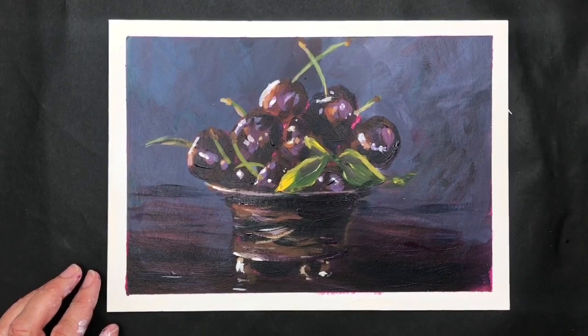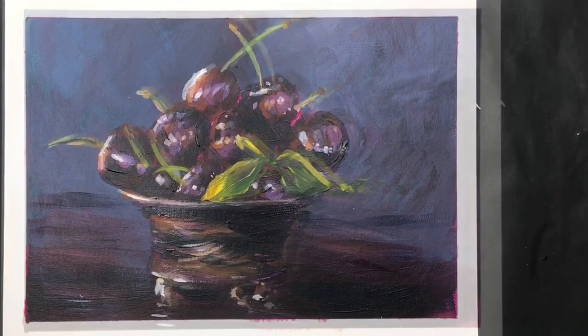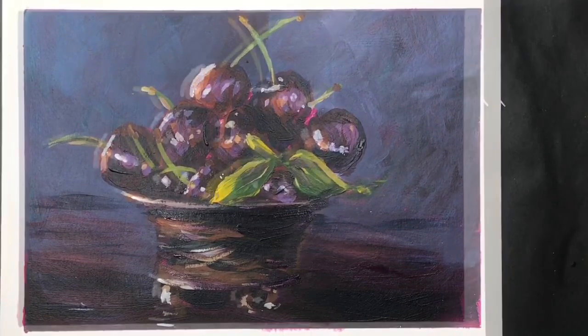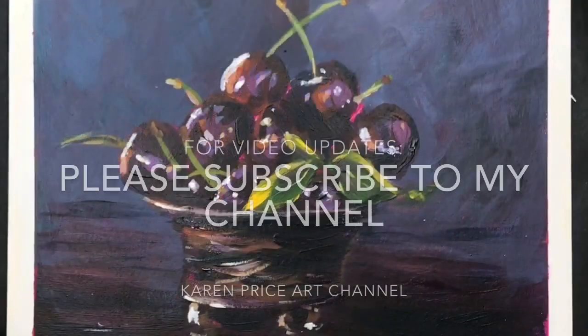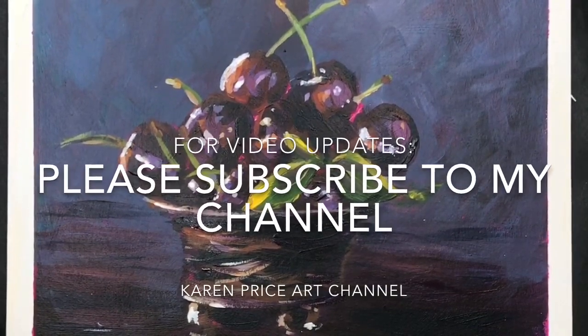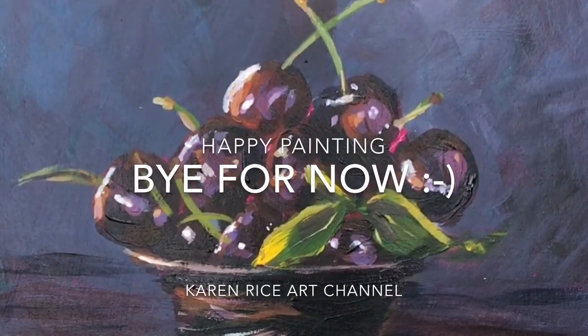Here it is finished. I do hope you've enjoyed this demonstration teaching you how to create a stay-wet palette, use a limited palette, and paint dark to light, building up the painting until you get your final highlights. If you have any questions about this tutorial please put them in the comments section below — I'd love to hear from you. If you'd like to see more videos like this, why not subscribe to my YouTube channel. Thanks again for watching, happy painting, bye for now.